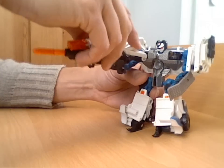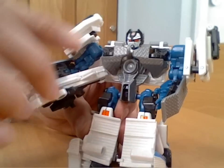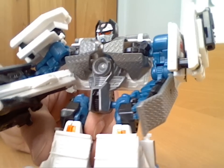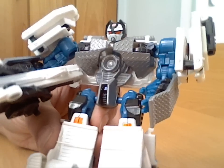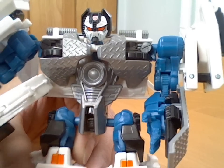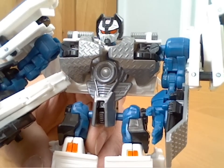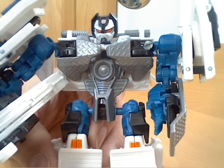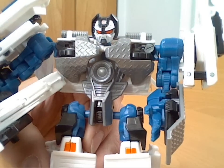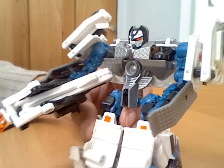Other than that there are some nice things — he's got quite nice moulding detail. I quite like the fact that they carried on the checker plate style on his chest, which looks quite nice. The face is pretty good and quite well moulded, and it also does have light piping — you do get some light application through his eyes, which is quite nice when they keep that going.